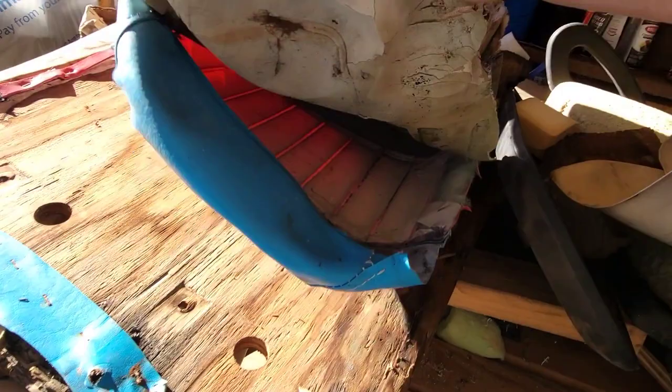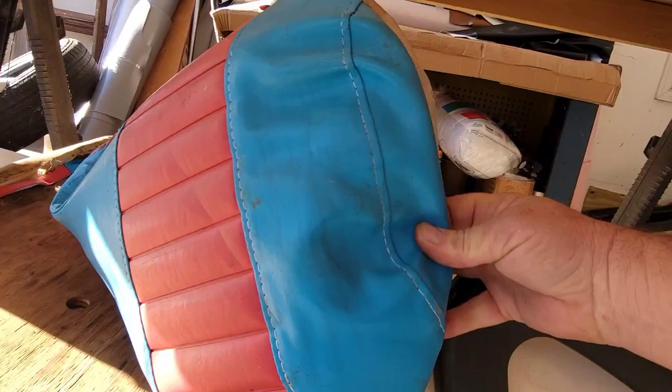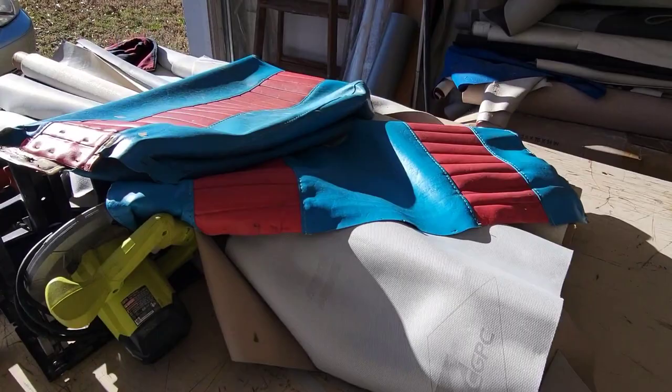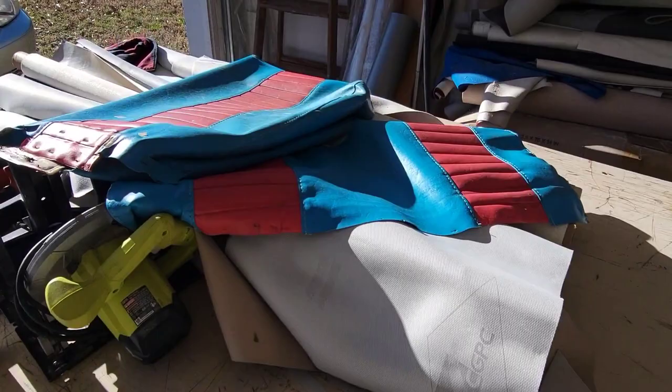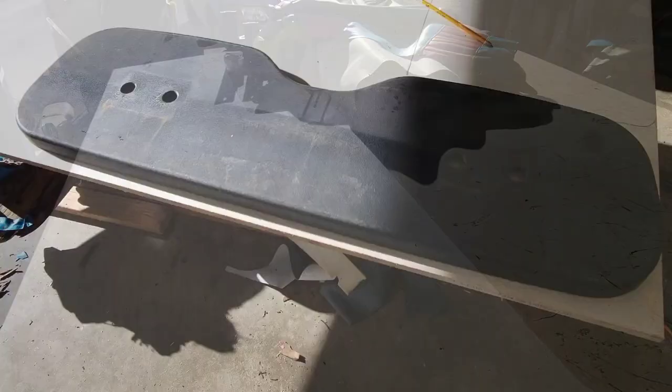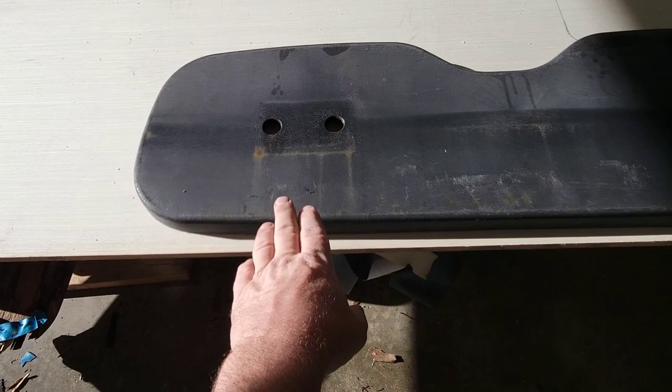Somebody had these original covers and then they made these custom seat covers - somebody actually paid to have these done. I can't stand them though, they made the golf cart look really nasty and crappy. So I'm going to make some new ones and I think they'll look a lot better. I've got to get the cart ready to sell so I want it looking right.